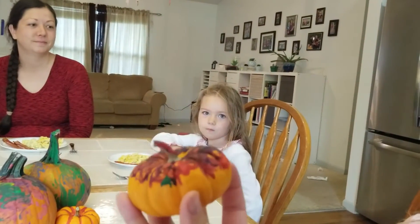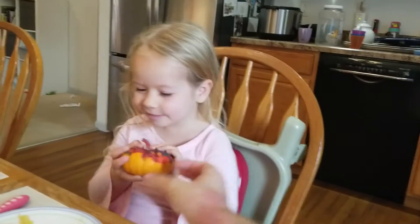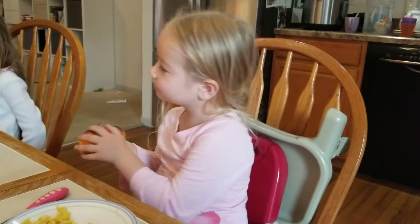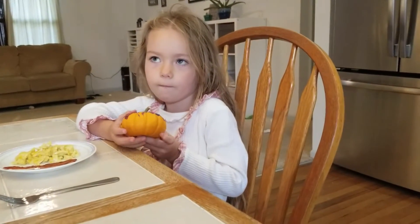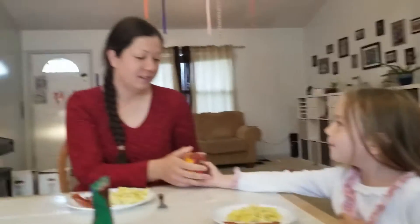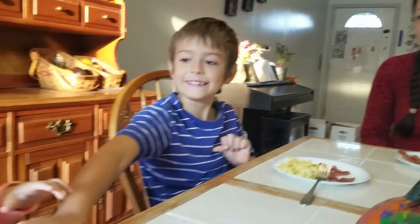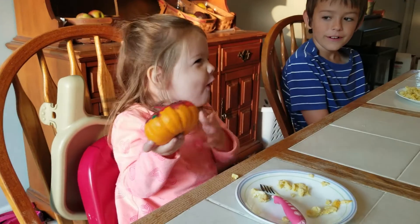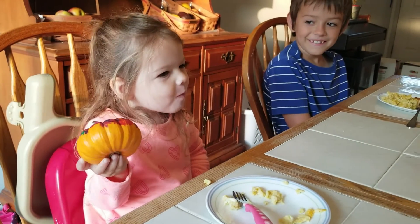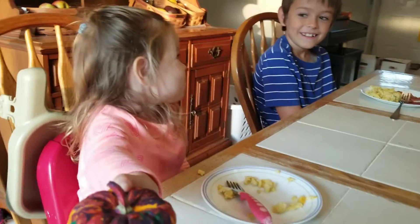Thank you, God, for the Bible. Thank you, God, for eggs. Thank you, God, for waffles. Thank you, God, for flowers. Thank you, God, for bacon. Thank you, God, for noodles.